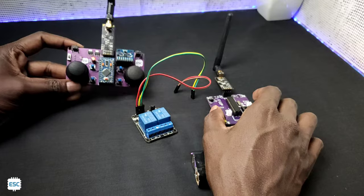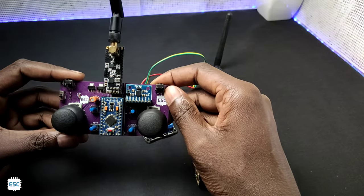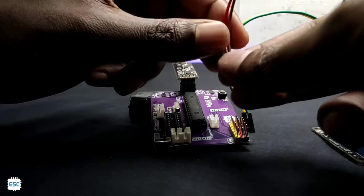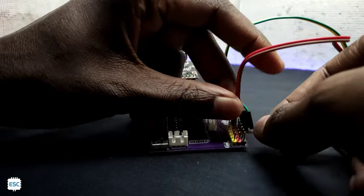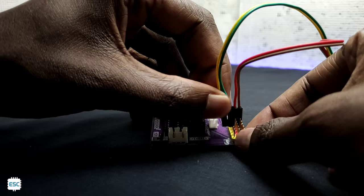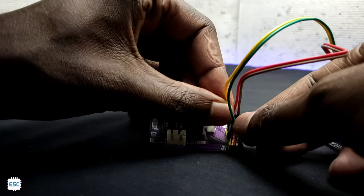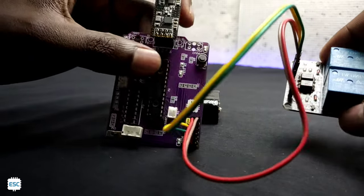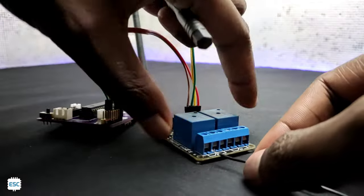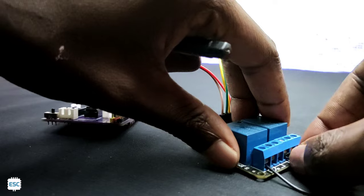So let's start the build. We don't need to do anything with the transmitter section, so let's move the transmitter aside. Now let's connect the relay module to the receiver section. I connected the VCC and ground of the relay module to the VCC and ground of the receiver. Then I connected the relay inputs to the 2 channels of our receiver. After that, I connected the Nichrome wires to the relay. Refer to the circuit diagram if you are confused.